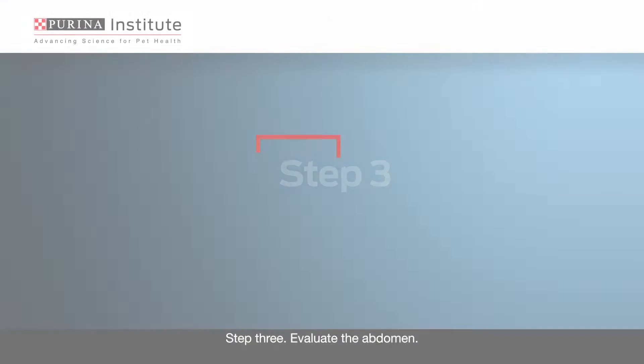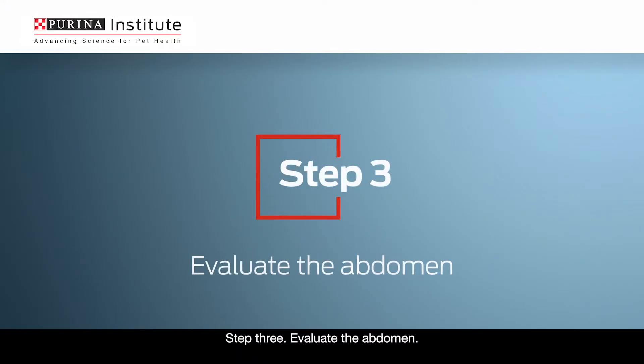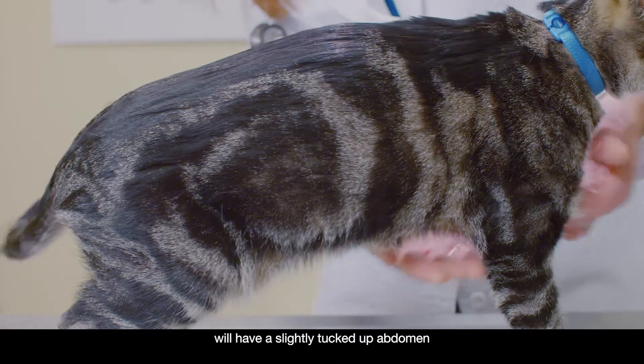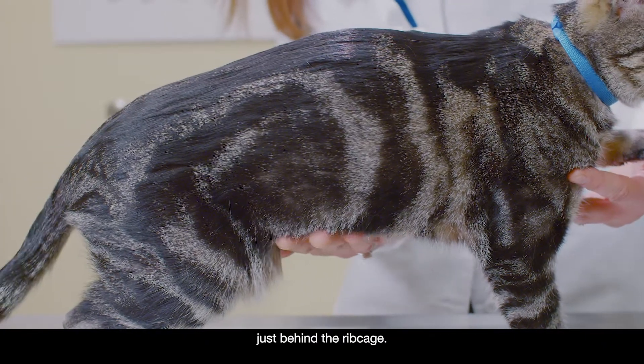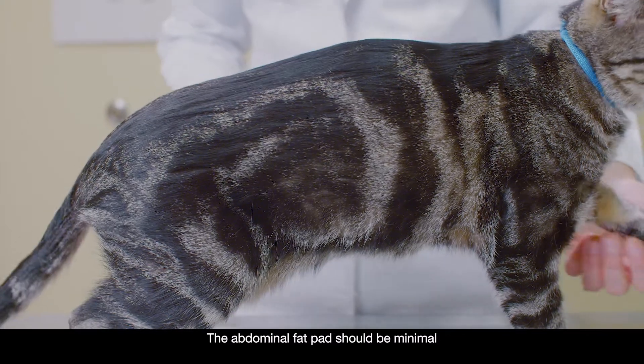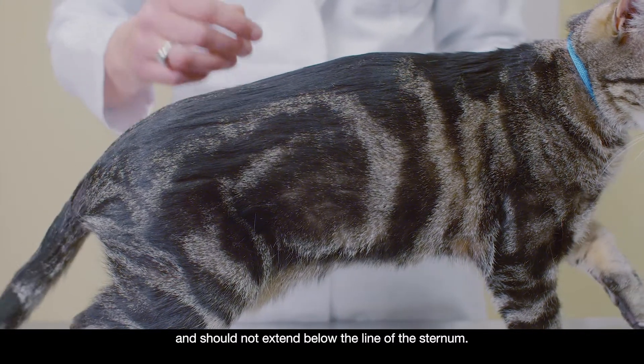Step 3: Evaluate the abdomen. When viewed from the side, a cat in ideal body condition will have a slightly tucked up abdomen just behind the ribcage. The abdominal fat pad should be minimal and should not extend below the line of the sternum.